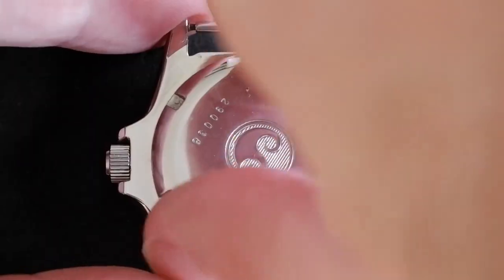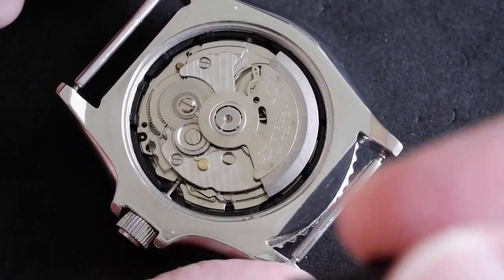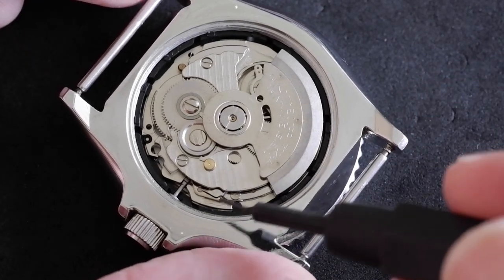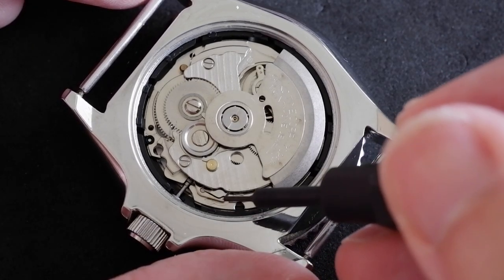I loosened the back already, and there we go — ticking away. With this movement there aren't any words or arrows; you just got to look for the little dimple on the stem release lever, which is just there. You can see a sort of round dot there.